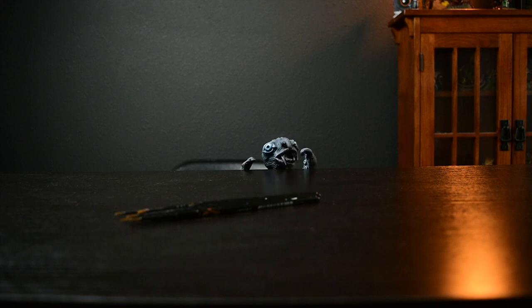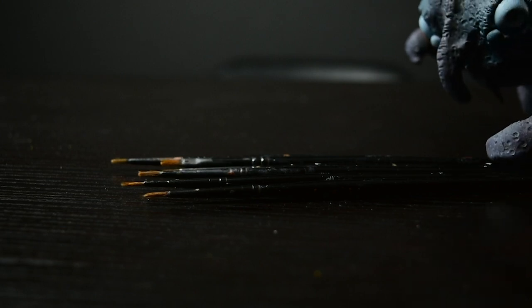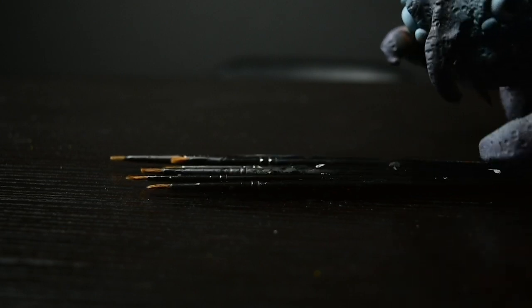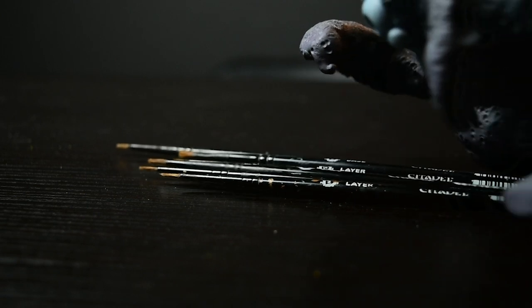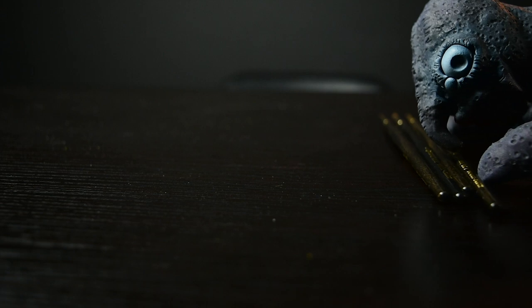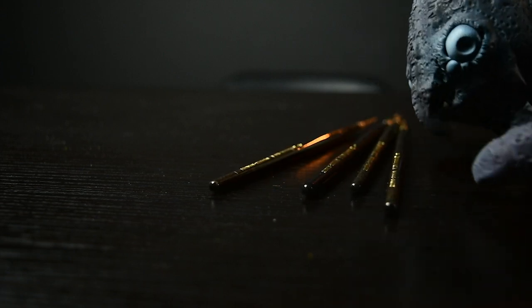Look at these disgusting brushes. God damn it, this one too. It's going to ruin all these miniatures with these. Let's just throw them away. Time for an upgrade. Let's push these forward.